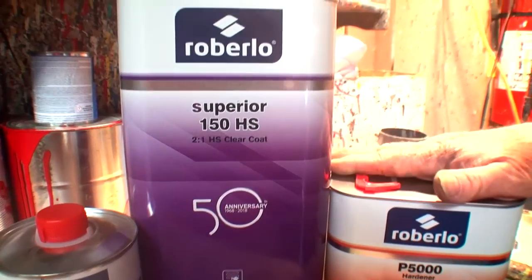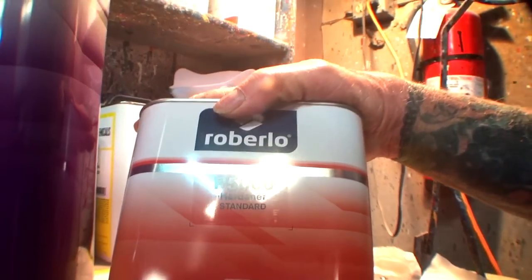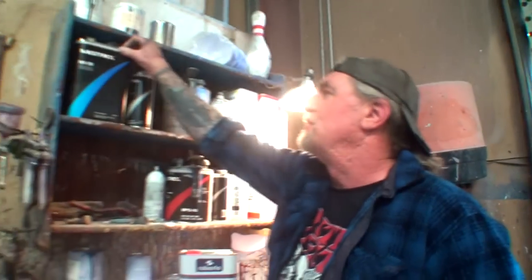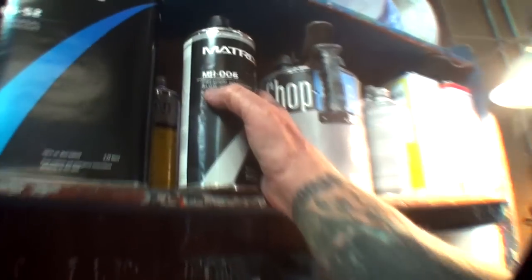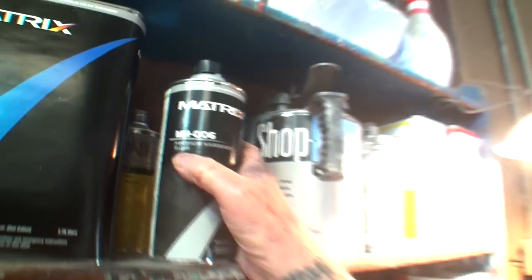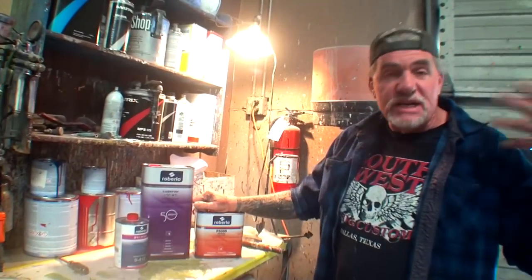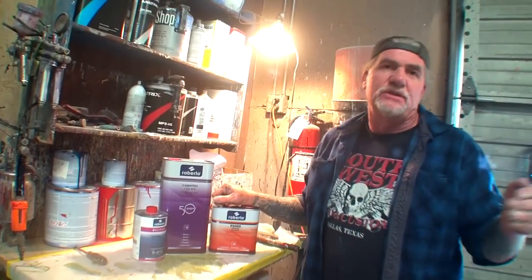That means you got your clear and you got your hardener. This is a universal hardener designed to use in all weathers. Most of the time when you use a clear you have different hardener speeds — this one says premium hardener slow. There are several different hardeners you'd use depending on the weather, but with the Roberlo, from what I understand and the research I've done, you only use this one hardener no matter what the weather is.